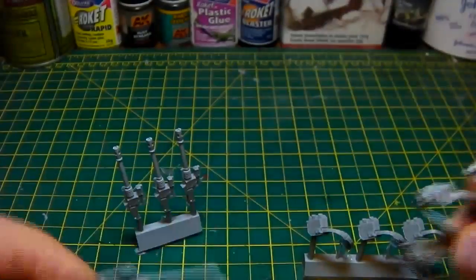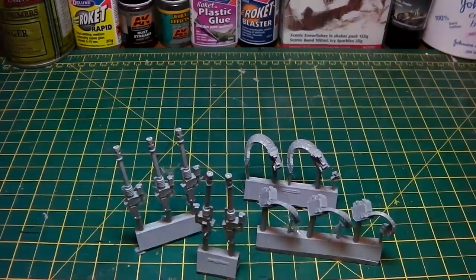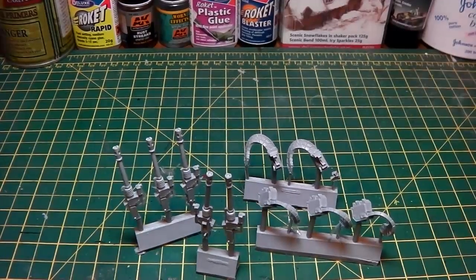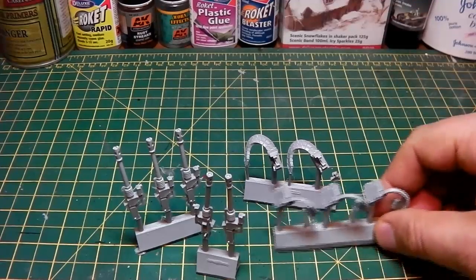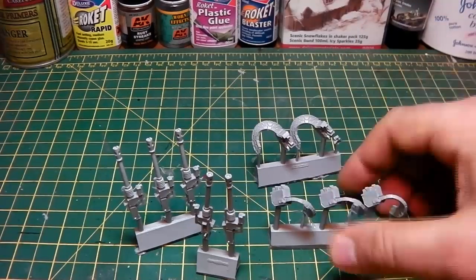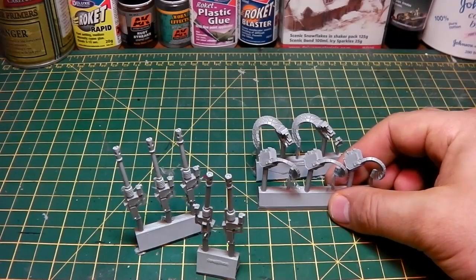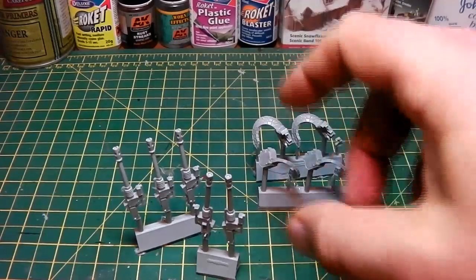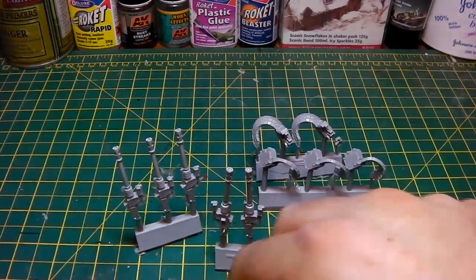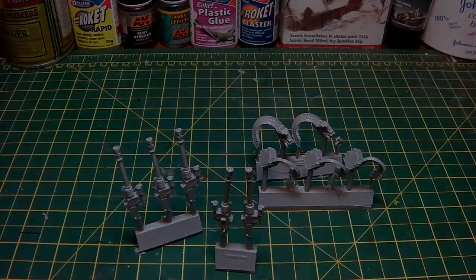Now, what I'm going to be doing with this - I'm going to be doing a unit of nine, and I'll be doing a sergeant with a power fist and a plasma pistol as usual, and that will be my general layout for my heavy weapons squad. So that will give me three heavy weapons squads, which includes a missile launcher squad, a heavy bolter squad, and now the autocannon squad. So I'm going for lots of troop killers, and these are fantastic for hitting vehicles as well. Let's have a look at how they look once they're put together.